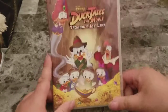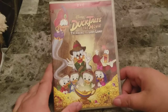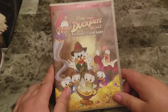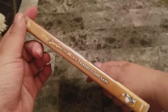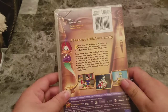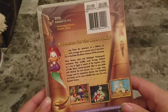Last up, I have DuckTales the Movie: Treasures of the Lost Lamp. This is the only DuckTales-related thing I have not seen yet, but for $10 you can't go wrong — and you can't have a TV show without having a movie. Here's a look at the front, the side, and the back. Bonus features include Find Scrooge McDuck's Treasure Game. Go ahead and pause if you want to read that.